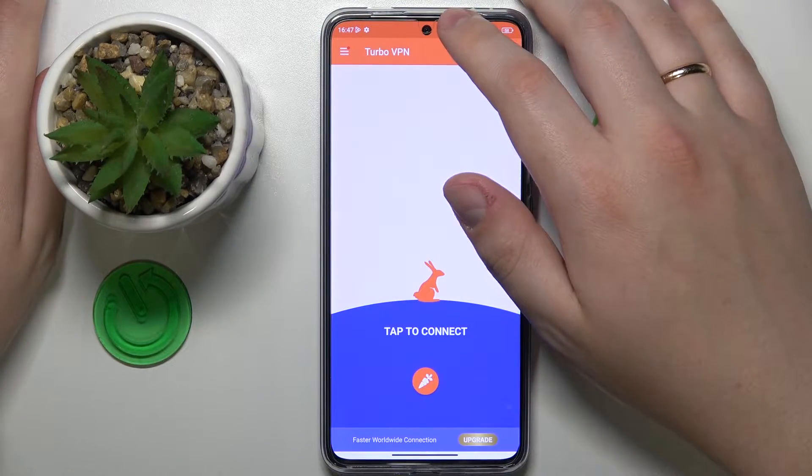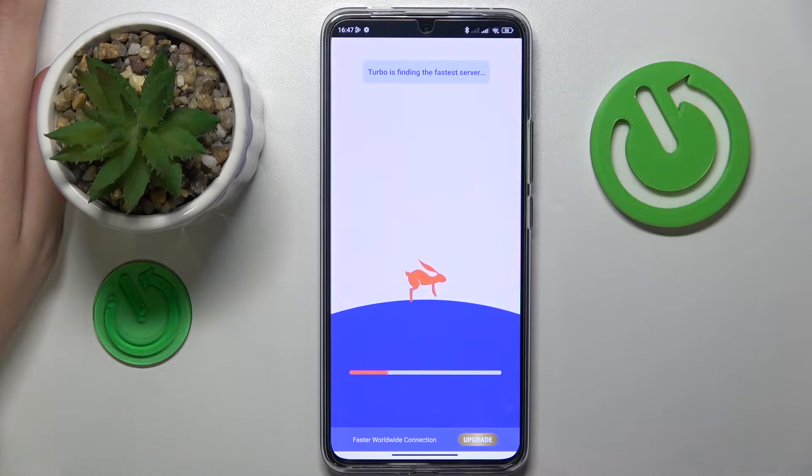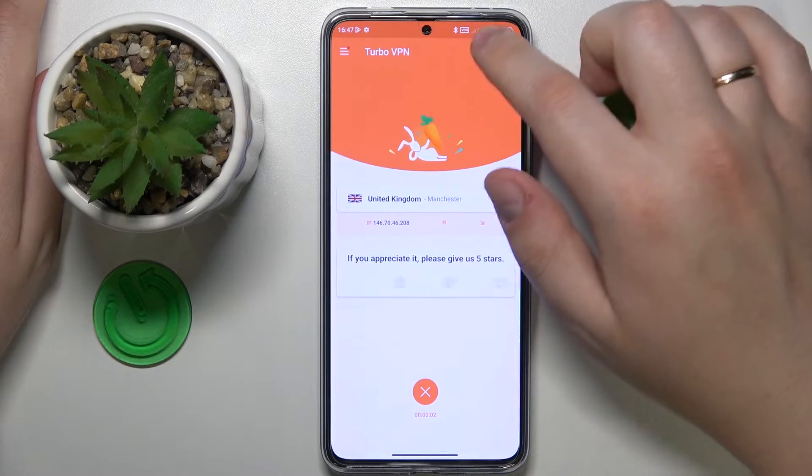In order to set up the VPN connection, tap at this carrot icon over here, accept the connection request, and as you can see the device was successfully connected to VPN.